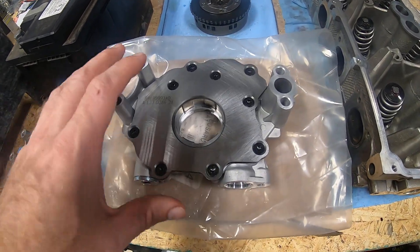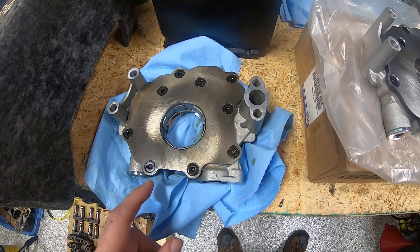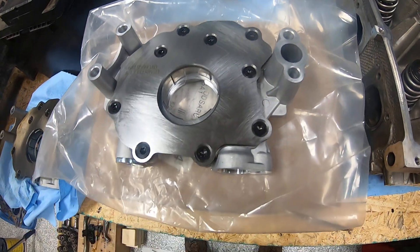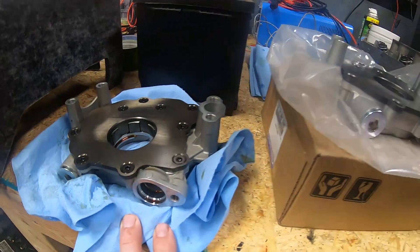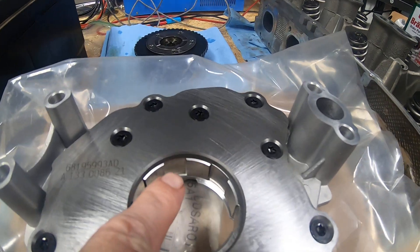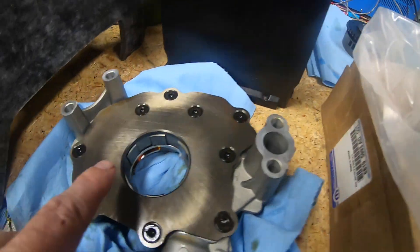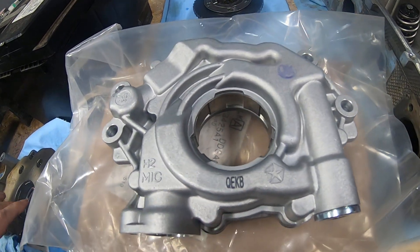I ordered this for a 2019 Hellcat. What you see on the bench sitting next to it on the towel — because it's an oil pump so it's leaking oil — is the original 6.4 oil pump out of our truck. As you can see, the mounting points on both sides, the oil orifices, and the port where the pickup tube gets plugged in look pretty much identical. Even the spacing of these teeth that grab hold of that bottom timing gear appear to be exactly the same.